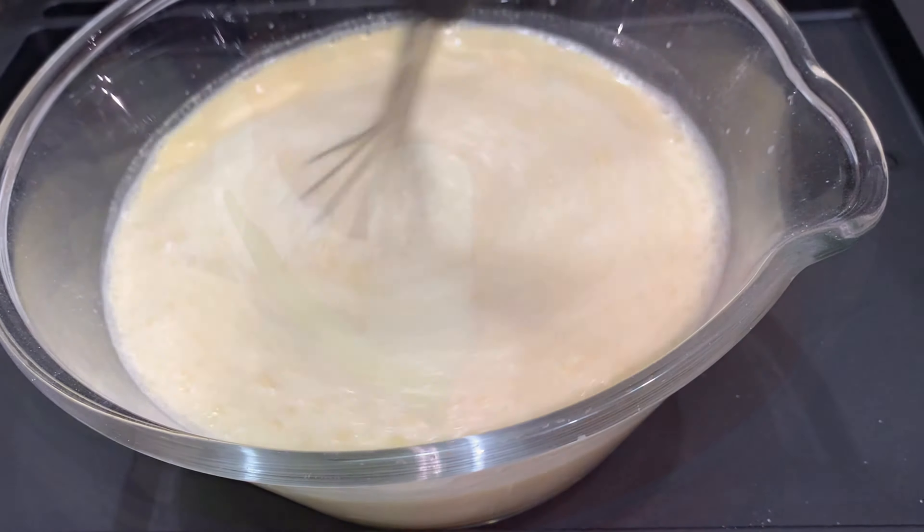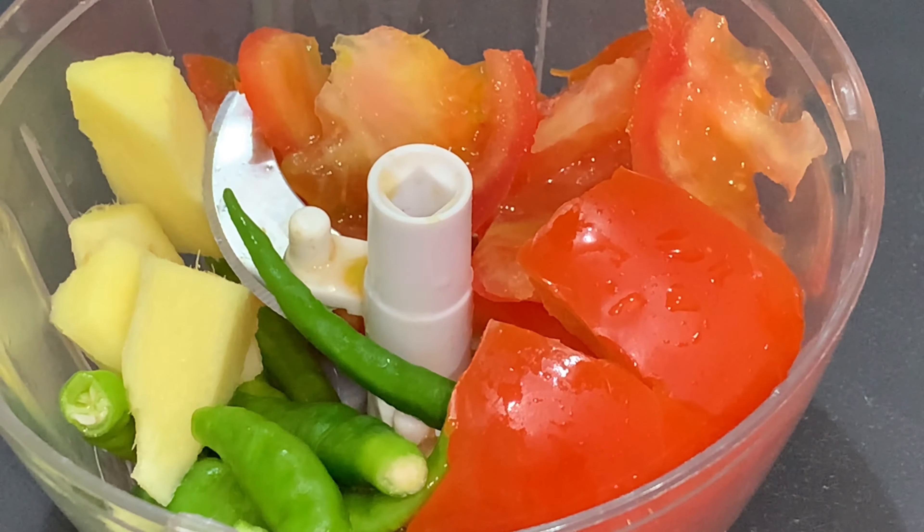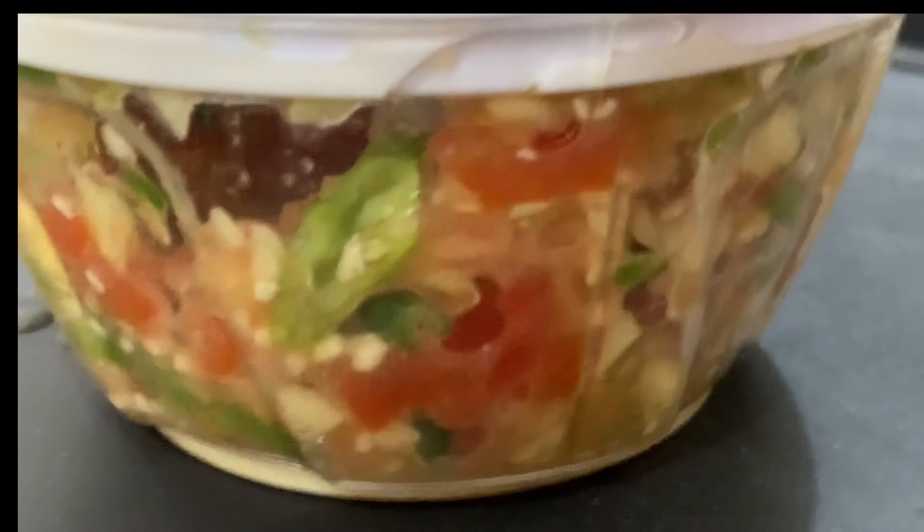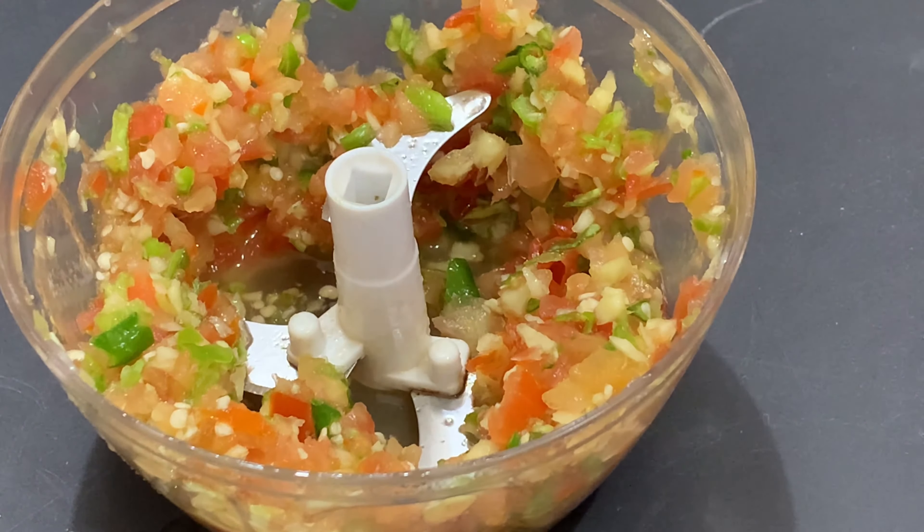Now that the batter has been made, you are going to move on to the tomato paste. You are going to take 1 tomato, 6-8 green chillies, and 3-4 small pieces of ginger, and you are going to blend them well.